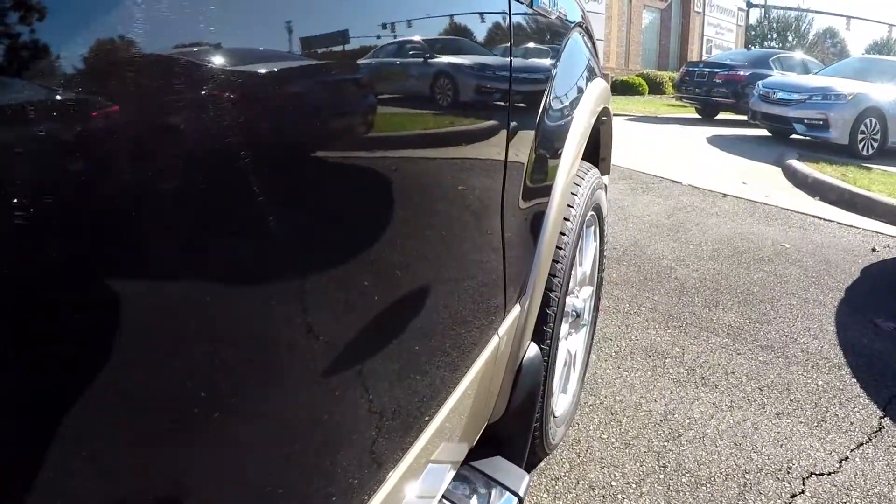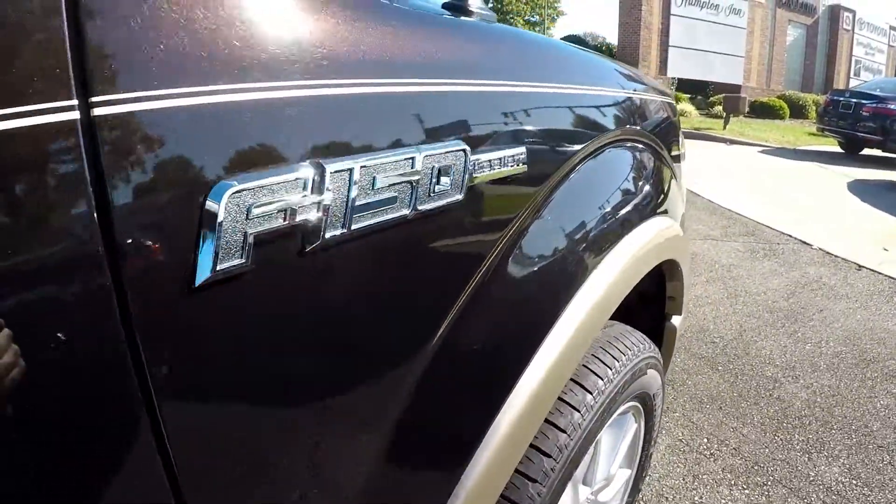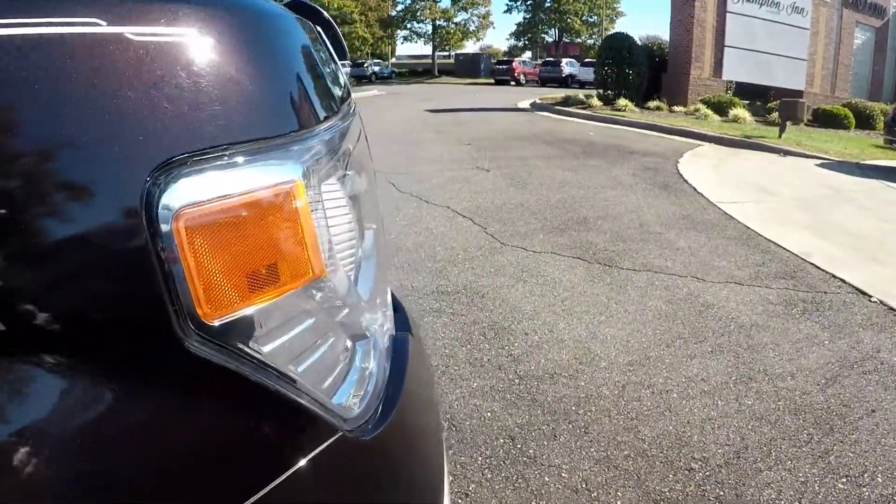Really no kind of wear at all on the rubber or plastic, and of course all the panels look really clean.